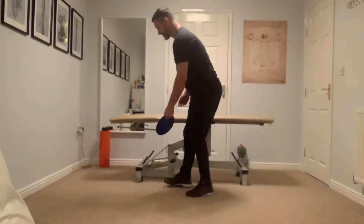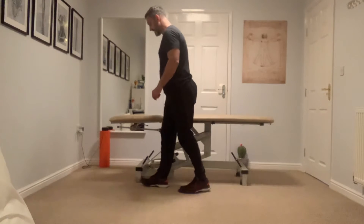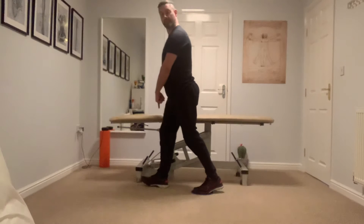What you're going to do is put it on the floor and place your injured leg forward, slightly bent, with the weight through the knees.